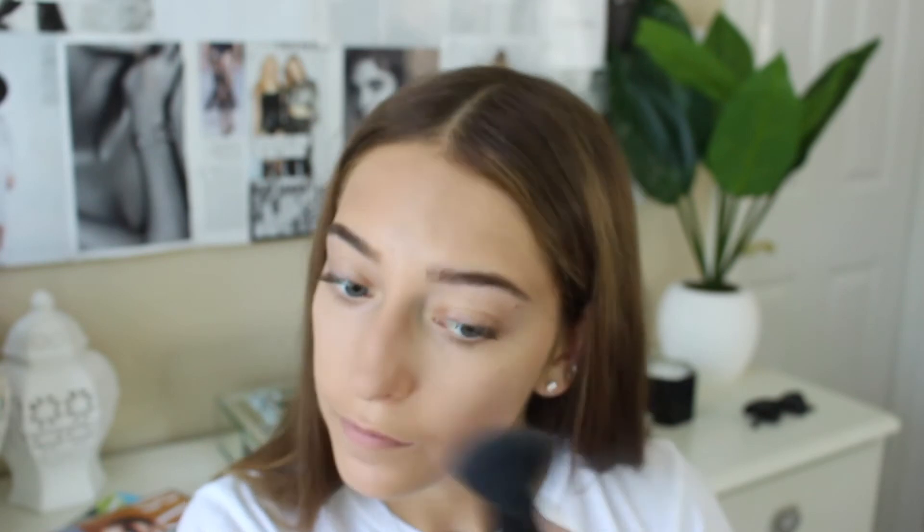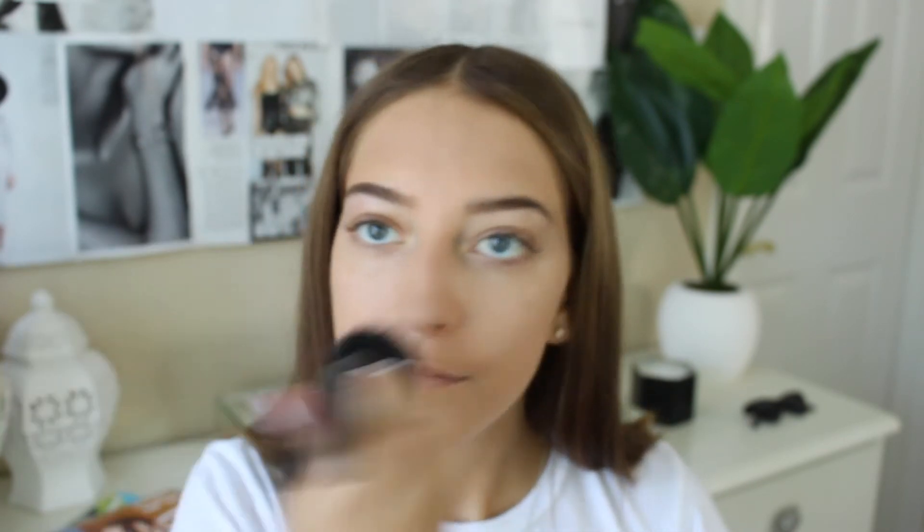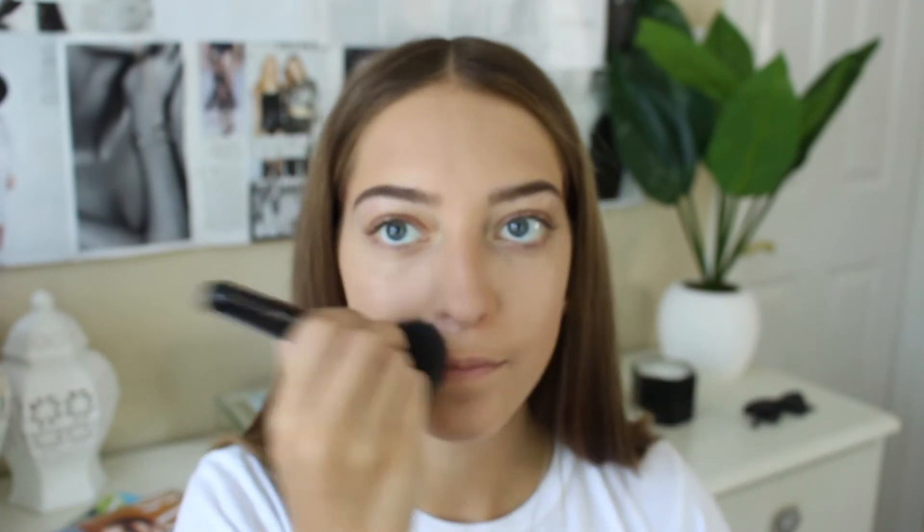Then just finishing off powdering my face — just patting it in. You don't want to rub or do the circular thing, because it will rub your foundation off or create weird patterns, and that will not make it stay. I'm putting a little bit more powder on than I usually do, just to make it really set. Then another spray of the Urban Decay All Nighter Setting Spray.